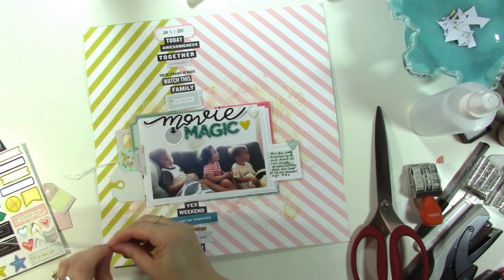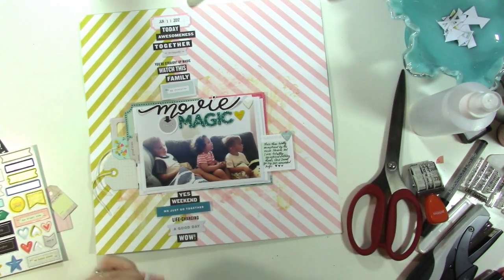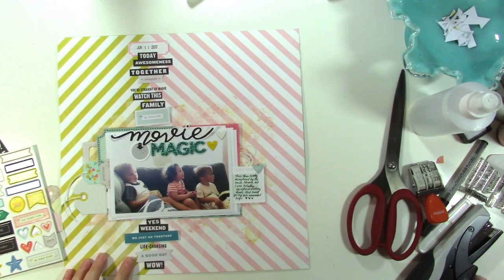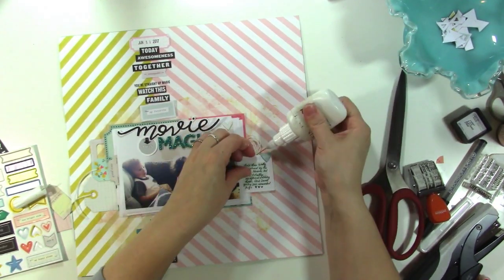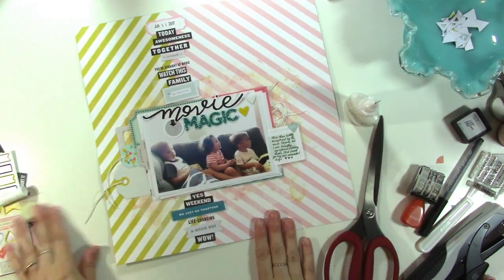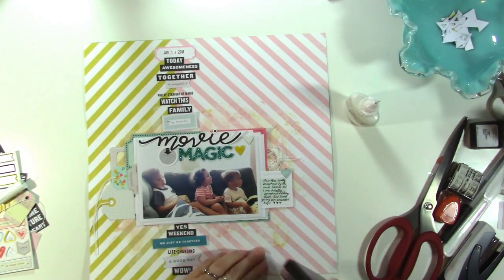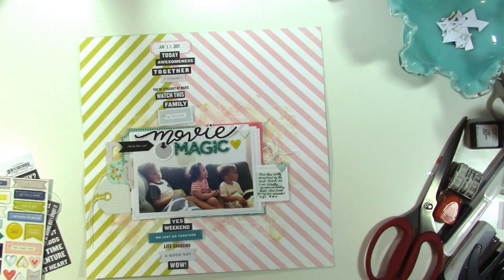I decide to string those tags — this time it felt like they needed it — so I'm putting some thin white crochet twine through them. While I had it out I made a little cluster of twine next to my journaling to bring that texture into another part of the layout. I balled it up, stuck it down, then added a few more end pieces sticking out and glued it underneath my photo and journaling. Holding it up, I feel like it still needs more.